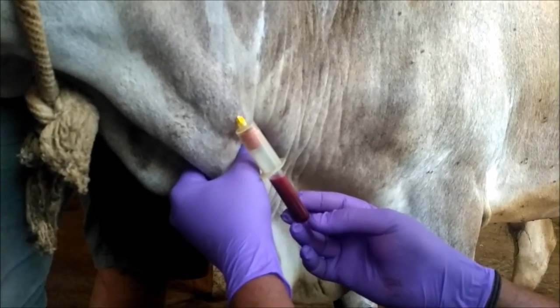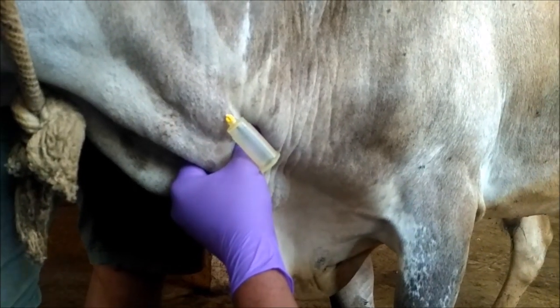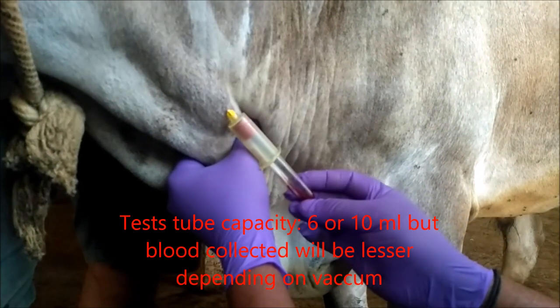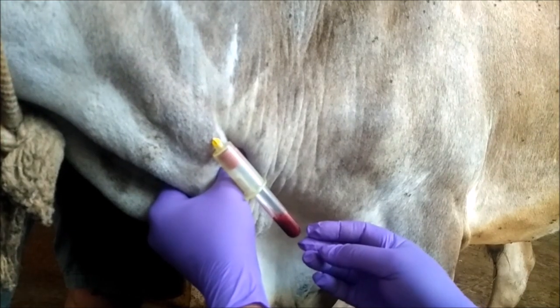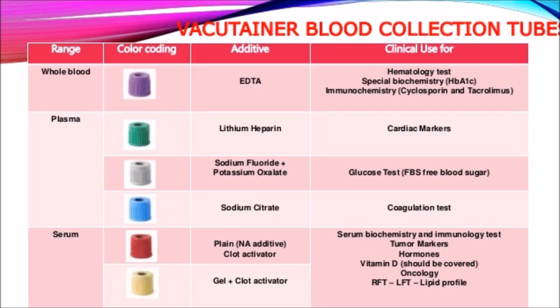The quantity of blood collected in the test tube depends upon the type of test tube and its capacity. Some test tubes have 5 ml, others 10 ml. The type of blood you want determines the color of the test tube cap.